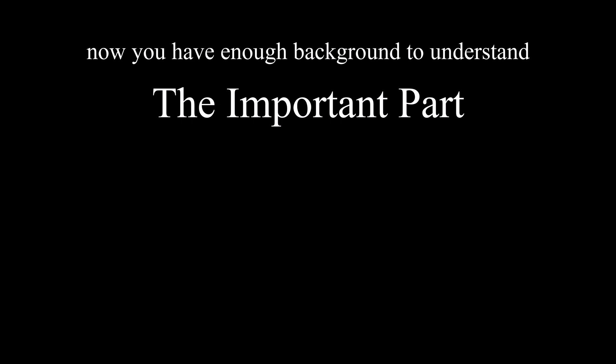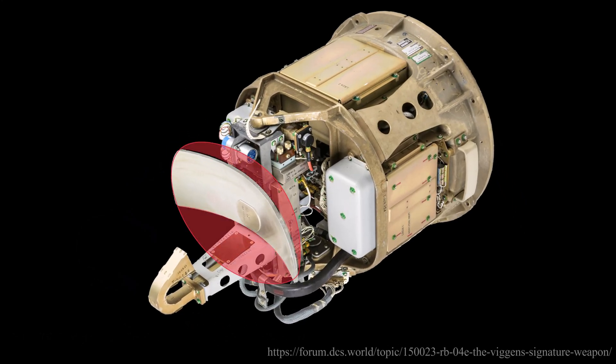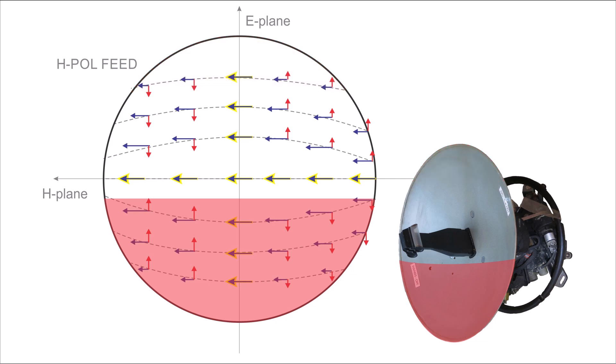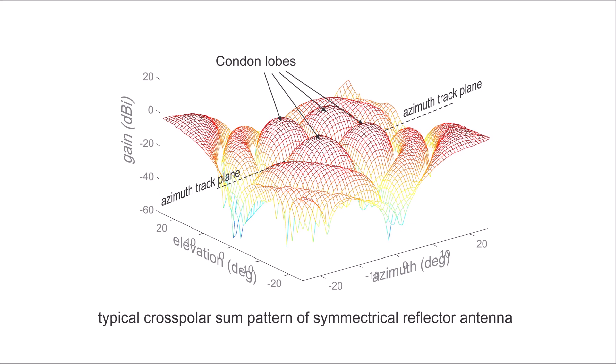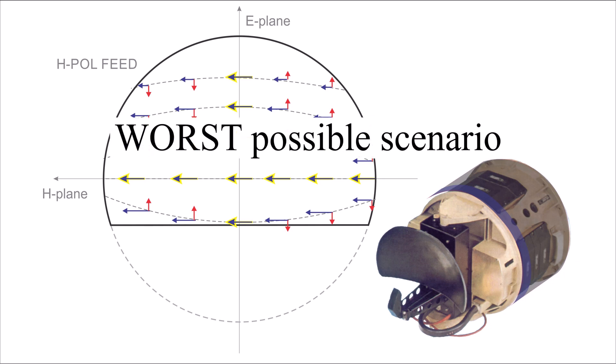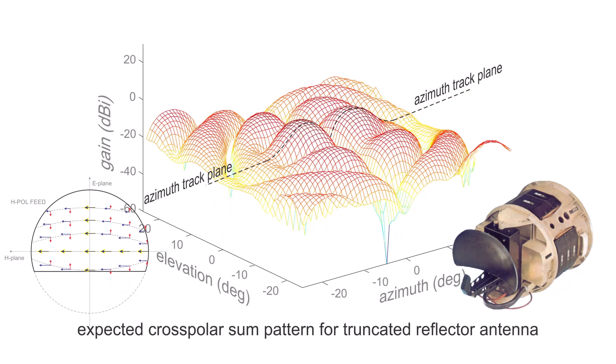Here's the important part. The RBS-04E and RBS-15 antennas both have chopped off the bottom part of the reflector, and the RBS-04E has chopped off a bit of the top too. Clipping the bottom or top off the reflector destroys its vertical symmetry. When the reflector is symmetrical, the cross polar E-fields that are antiphased top to bottom cause a null in the cross-pole radiation pattern across the azimuth plane at zero elevation. Clipping off the bottom means those fields don't cancel anymore. From the point of view of susceptibility to cross-pole jamming, this is the worst possible scenario for an azimuth-only seeker. The four cross polar condon lobes — safely tucked away in each quadrant — have now been moved down exactly into the plane where the seeker tracks, where the targets are, on the sea horizon.